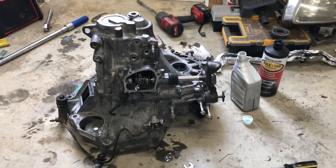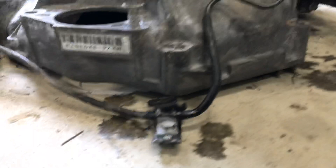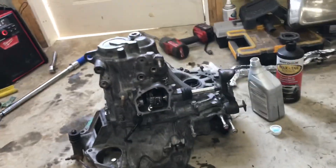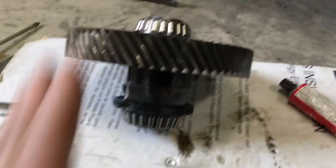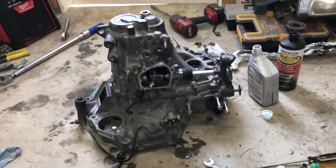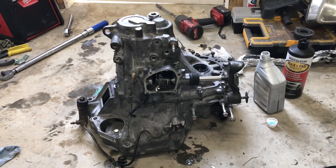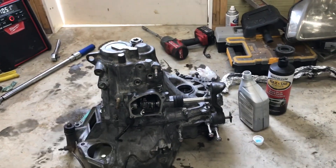Here's your H22 transmission. This is a base model transmission, M2Y4. I split it the other day to put an LSD in. Here's the stock open diff, as you can see. But I figured I know how to open a transmission and drop an LSD in there — but do you? So let's go check it out.